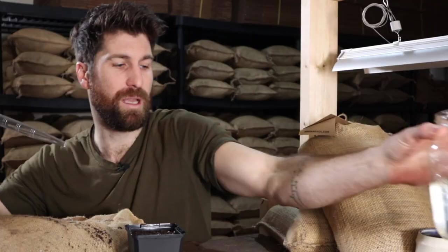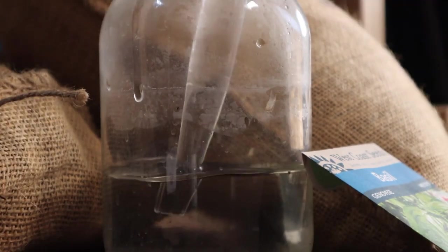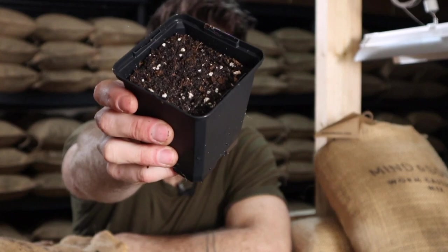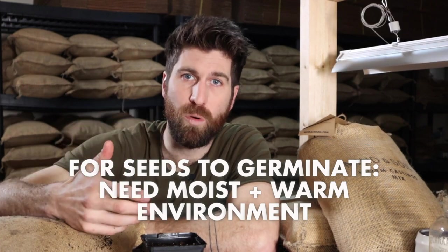Step two: we need to get this seedling mix moist. This is where we utilize our turkey baster. Fill it up with water — one full turkey baster — and then gently and evenly spread that throughout the seed cell, just back and forth. It's nice and moist now. The reason we're adding water is because for seeds to germinate they need a moist and warm environment to begin to grow. We'll do multiple rounds of this watering throughout the remaining steps.